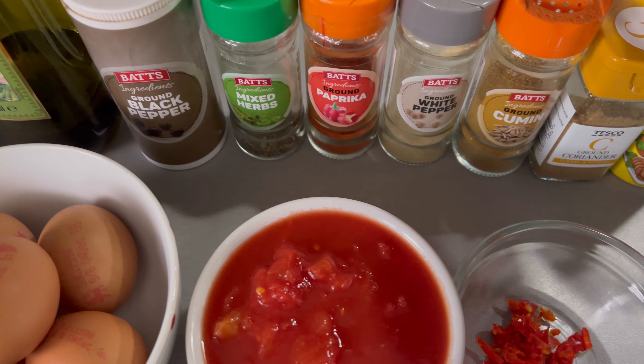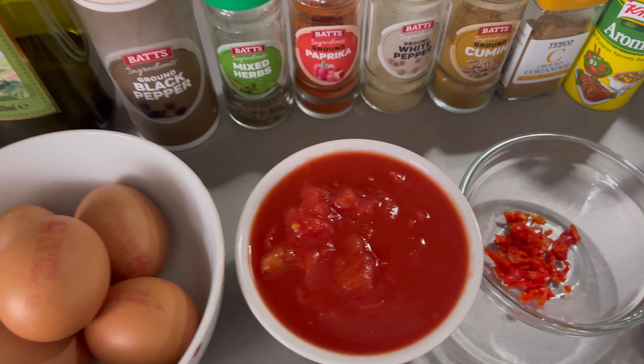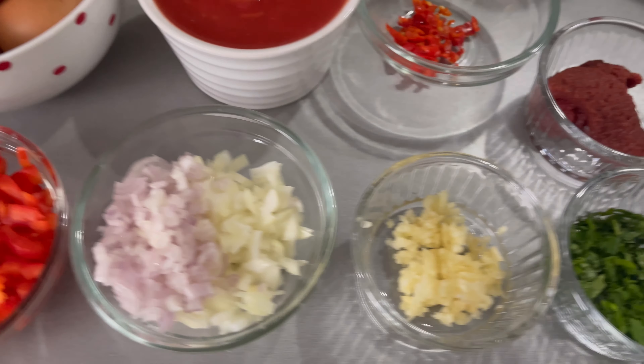I also have eggs, olive oil, black pepper, mixed herbs, smoked paprika, white pepper, ground cumin, ground coriander, and aromat. As always, all ingredients including measurements will be in the description box below.